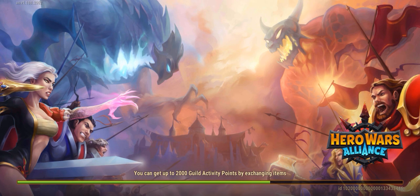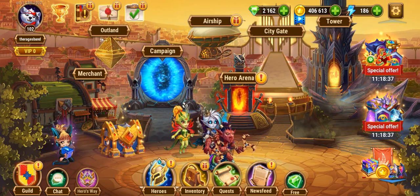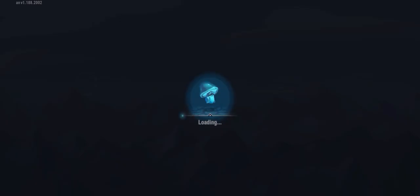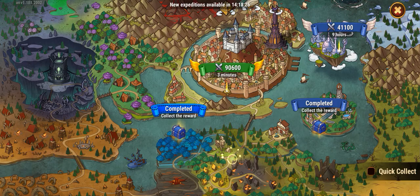Hey guys. MrBeast hit 50 million subscribers recently, so I surprised him with a custom-built 50 million play button. I know I'm not supposed to give my opinion, but this is objectively the best play button ever created.